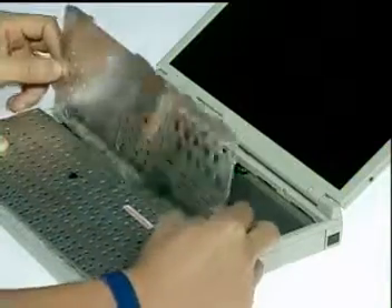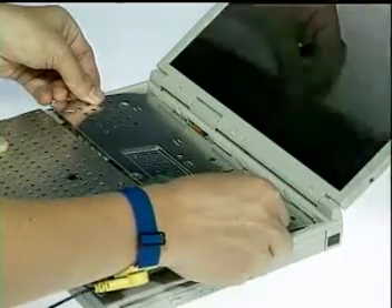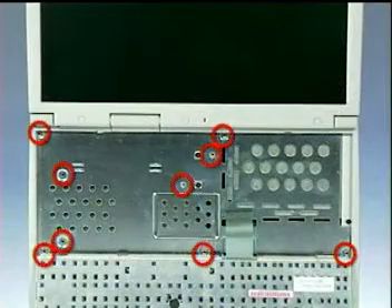Next, insert the heat sink plate onto the system and press down to install it. Then, fasten nine screws here.